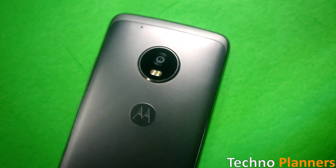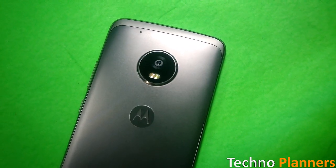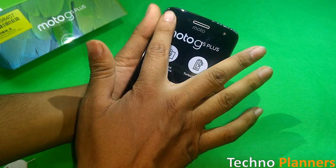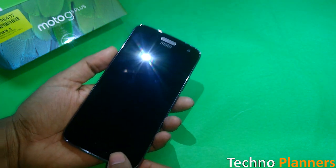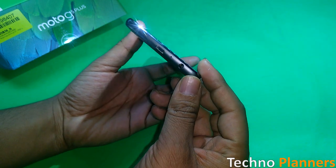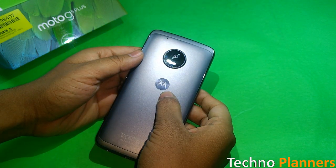Overall the phone looks great with a round-shaped camera setup which includes the flash in its diameter. At the front top we see a 5MP camera including a microphone, proximity sensor, and ambient light sensor. At the bottom we see a fingerprint sensor.